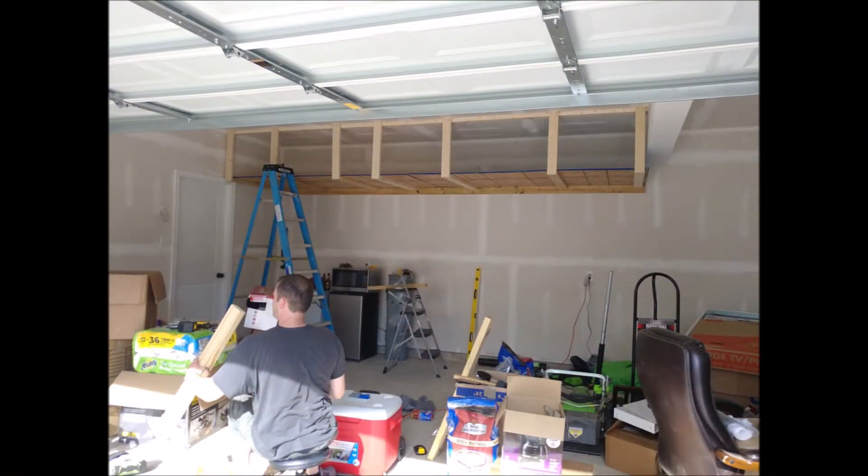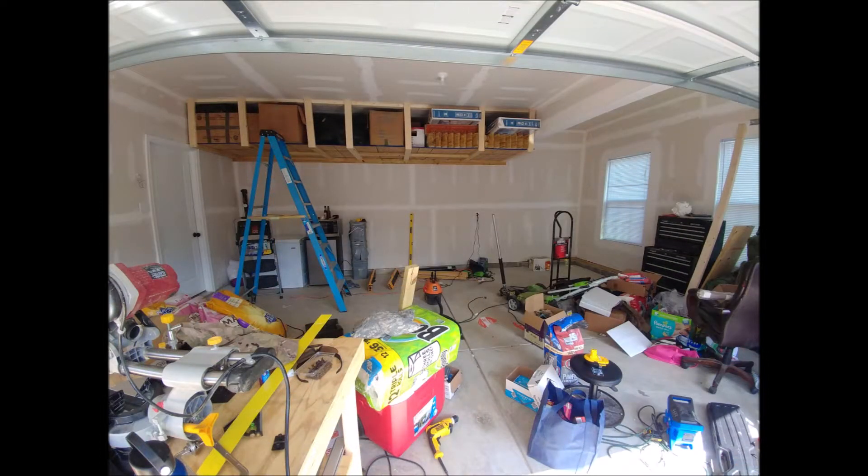This is how the final result looks. I'm pretty happy with it, and a massive thanks to my buddy John Dodge for helping me out.